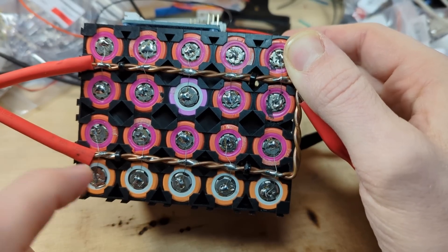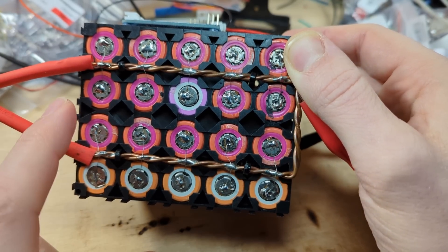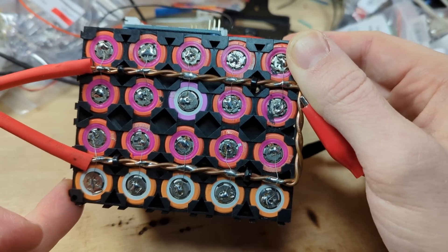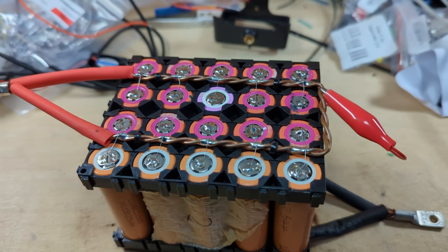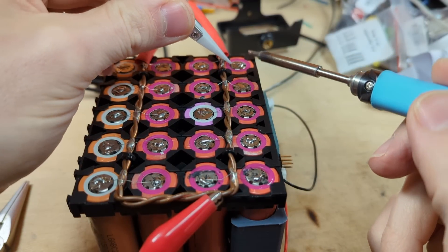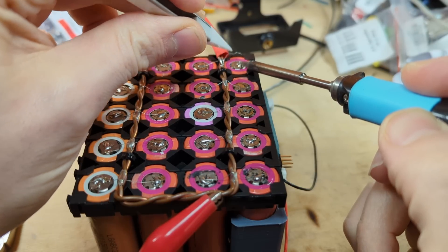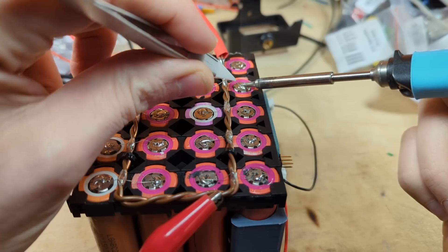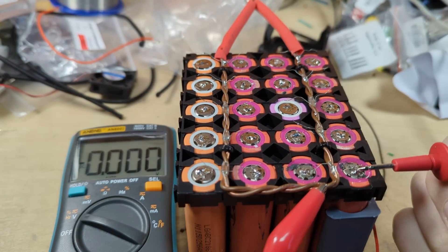My plan is to desolder all the fuses on all of the positive sides — that'll be easier with less thermal mass in the positive connection — and leave them for a few hours to see if any of these cells continue to drop in voltage. Hopefully the majority should stay at around 3.3 volts. So I'll carefully get the soldering iron up to 350°C, use some wick to take up the solder, and remove each fuse. I'll need to do that another 19 times.